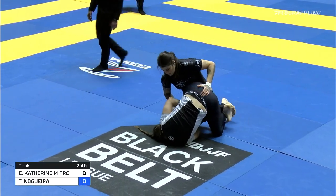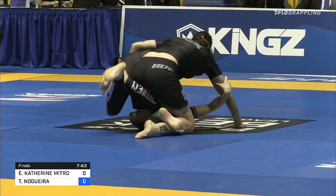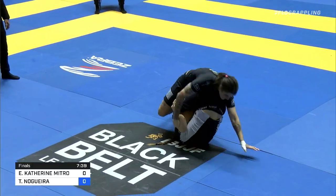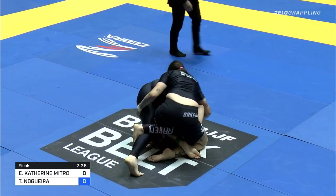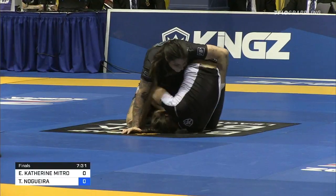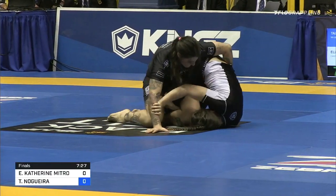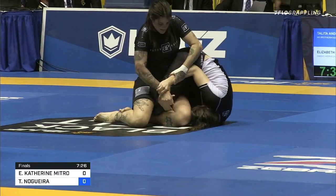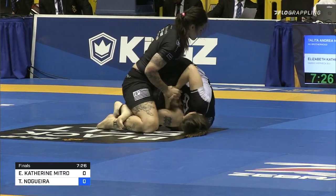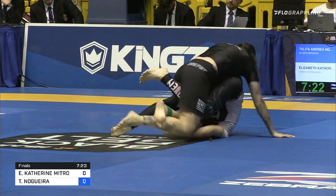Talita seems very, very calm, very well composed. She's got to look to sprawl on her opponent's hips there to free that leg. But Catherine seems adamant to keep that leg in. She's got to fight for the other leg and try to get her opponent off balance. Talita with that figure four is not giving her anything to work with. Talita's got to push her hips to the ground — that's going to flatten out her opponent, makes it harder for her to roll.